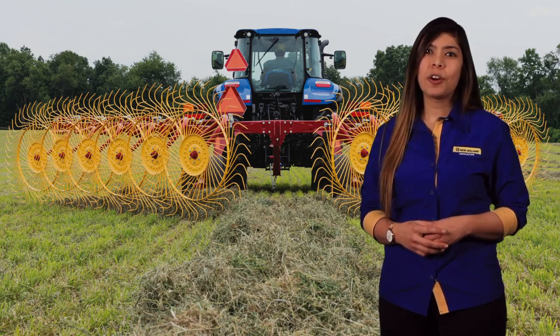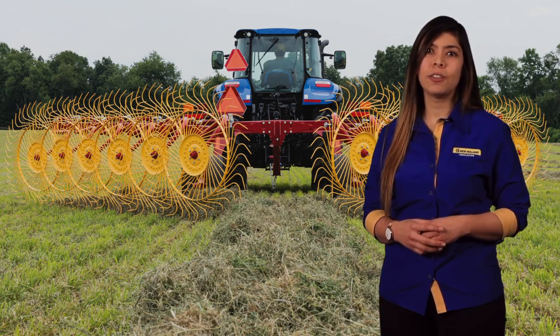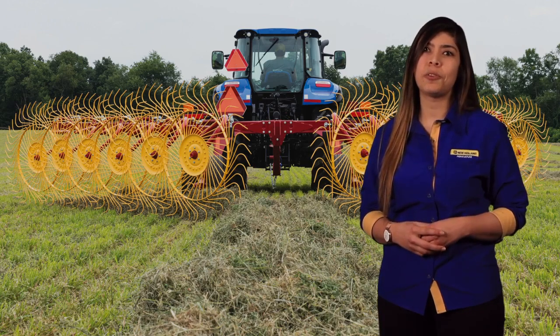These new premium ProCart Plus wheel rakes deliver high-value performance and convenience features in a maneuverable, easy-transporting carted rake-style package. Rake cleanly, build the ideal windrow for your baler, and adapt quickly to changing conditions with these new rakes. To learn more about the ProCart Plus premium carted wheel rakes and the full lineup of New Holland hay tools, stop in and visit your local New Holland dealer.